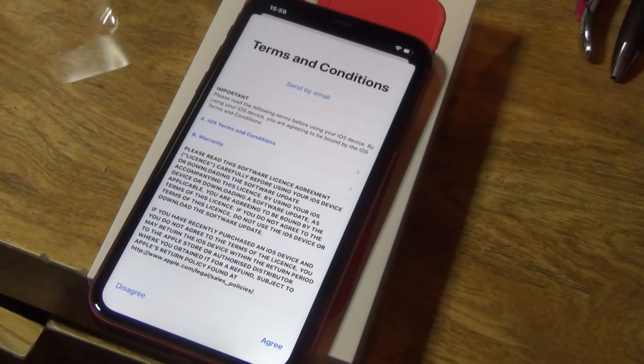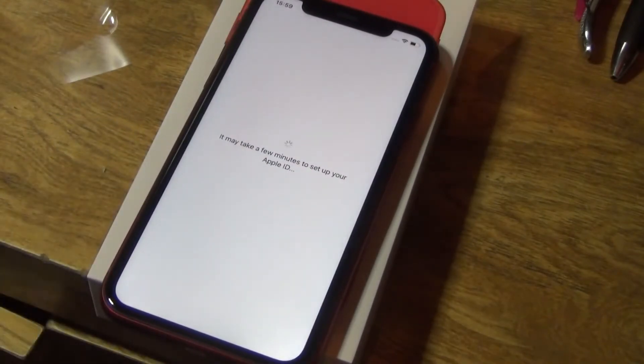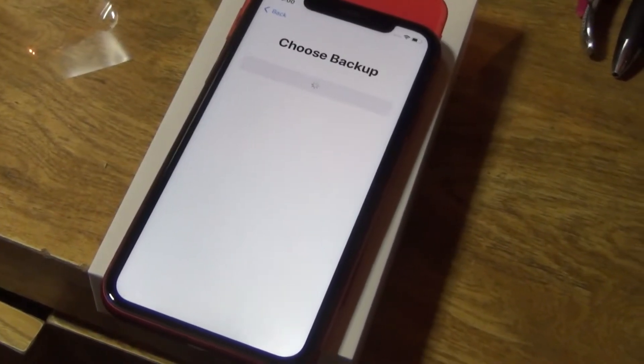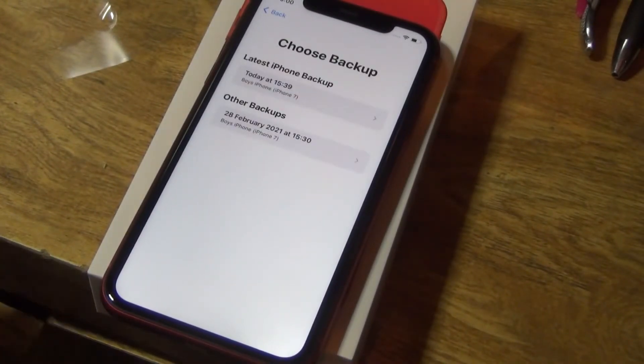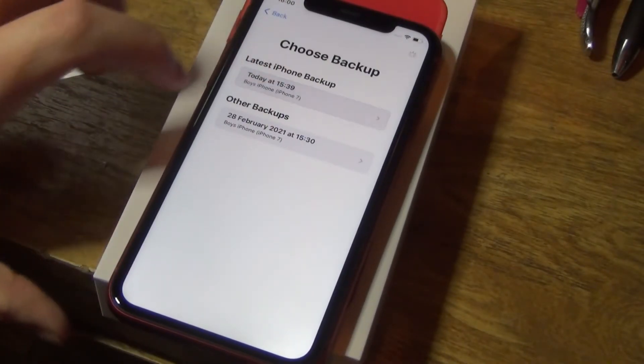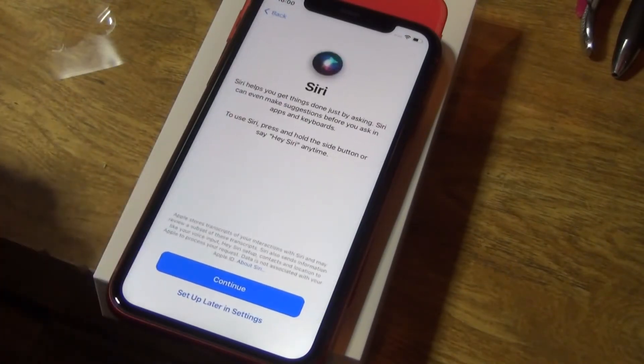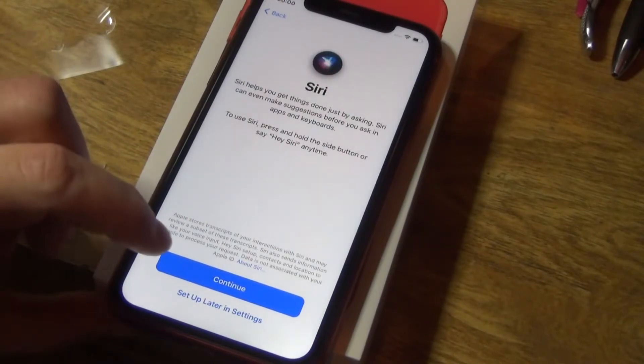Terms and conditions — I'm just going to agree because I'm not going to read through it; I already did some reading today and have a headache. Back up — it's got a backup from the 28th of February. I'll choose today's backup. Location services — yes, I've got that activated on my phone.